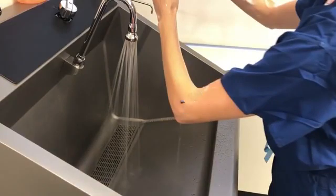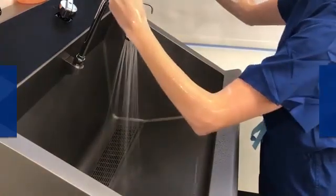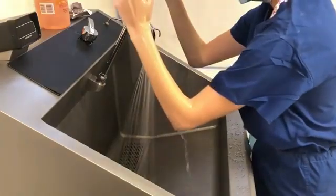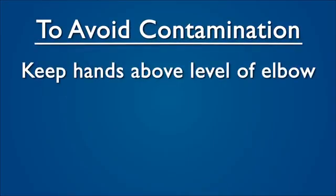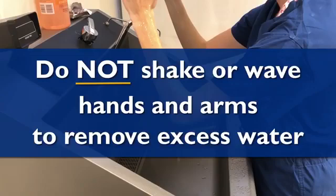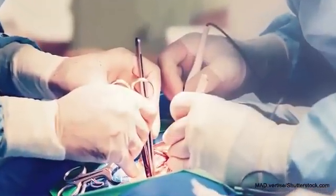Always keep your elbow at a right angle and hand raised above the level of your elbow. Do not move arms back and forth in the water. If you need additional rinsing, completely remove your arm from the water stream and re-enter at the fingertips until you reach the elbow. Once rinsing is complete and no antiseptic remains on the hands and arms, turn off the water with the knee control. To avoid contamination, keep hands above the level of the elbow and away from scrub attire and non-sterile surfaces. Allow residual water to drip off the elbows and into the sink. Do not shake or wave hands and arms to remove excess water. Walk backwards through the operating room door and dry hands and arms with a sterile towel before donning a sterile surgical gown and gloves.